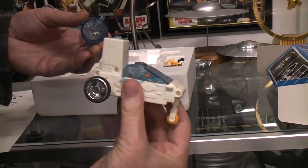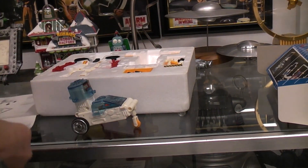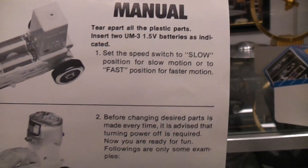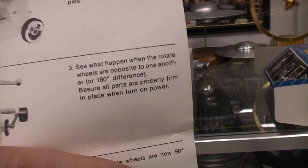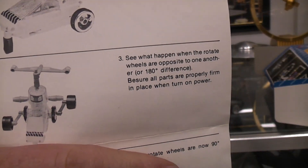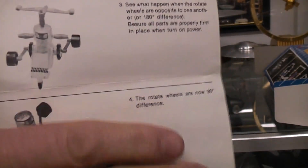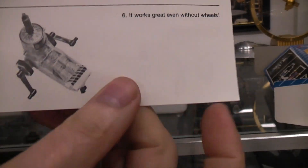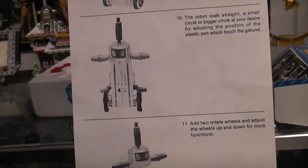I set the head on there just to make it look like something, and stuck a caster wheel on the front — other than that I haven't added anything. The manual isn't particularly interesting: both batteries go in the same direction, and it advises you to turn it off while assembling or changing speeds. There's no right or wrong way — you can put the parts on any way you want.